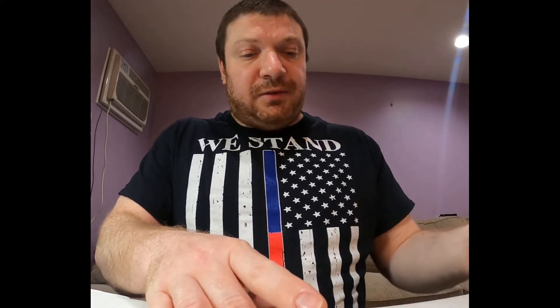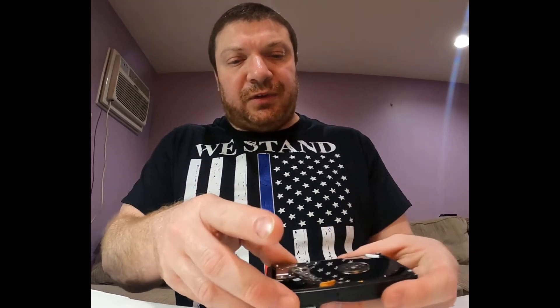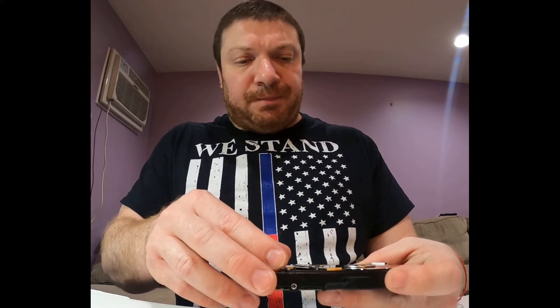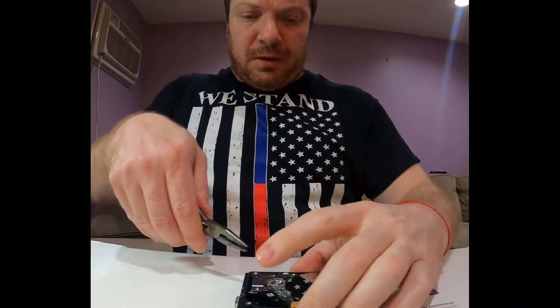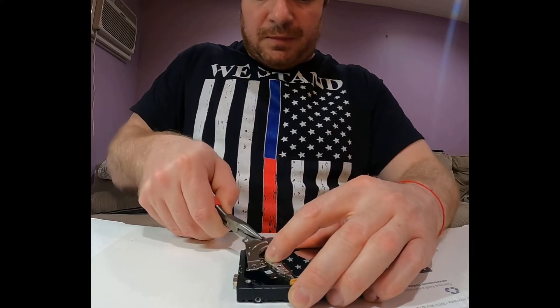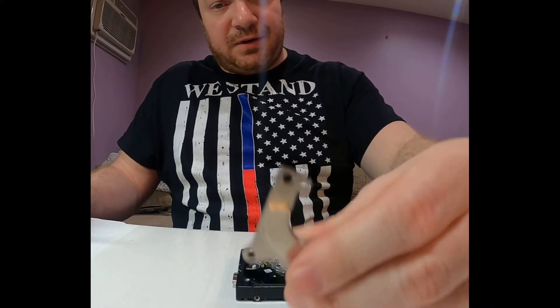I'll be swapping heads. Inside the drive you can see the magnet, heads, parking area, actuator, platters with spindle, and a filter. Let me show you the specific technique for pulling the heads out from this kind of hard drive. First I need to remove the magnet — it's quite big and very thick on this hard drive.